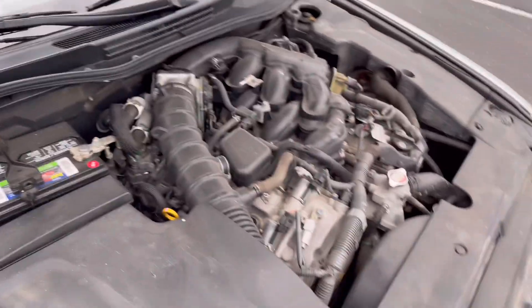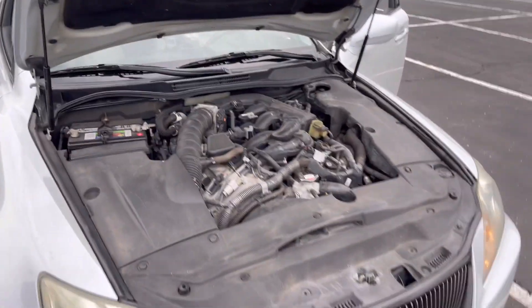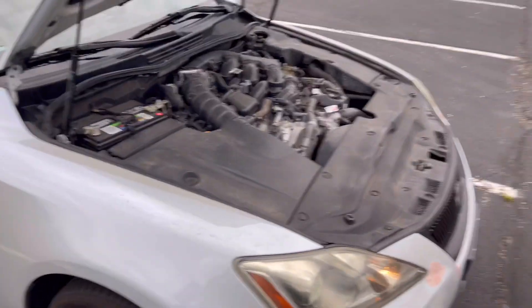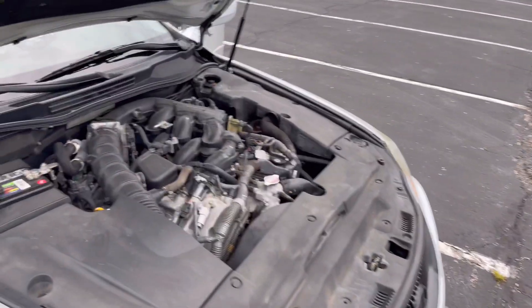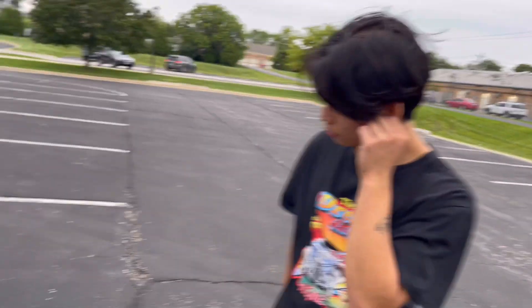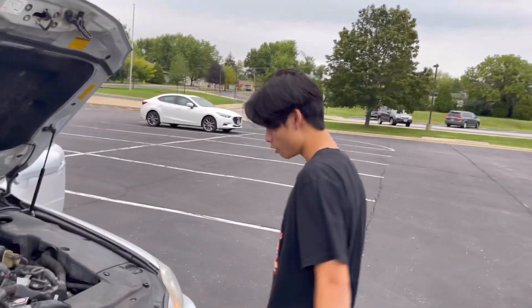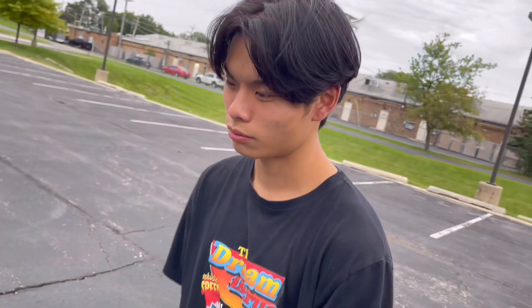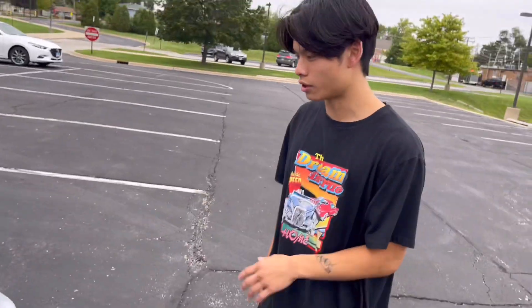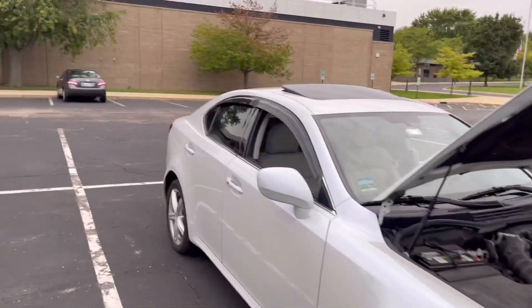Engine-wise, this car does have a 2.5 liter V6 pushing 204 horsepower — I believe that's to the wheel, but don't hold me accountable on that. Everything's pretty much stock on this vehicle. You can see the battery right there, it's in good condition, and I don't see really any rust at all on this car. It's decently fast for how light it is. What oil do you use? Five W-30. How often? Every 3,000 miles. Mobile 1 — yeah, Mobile's the best.